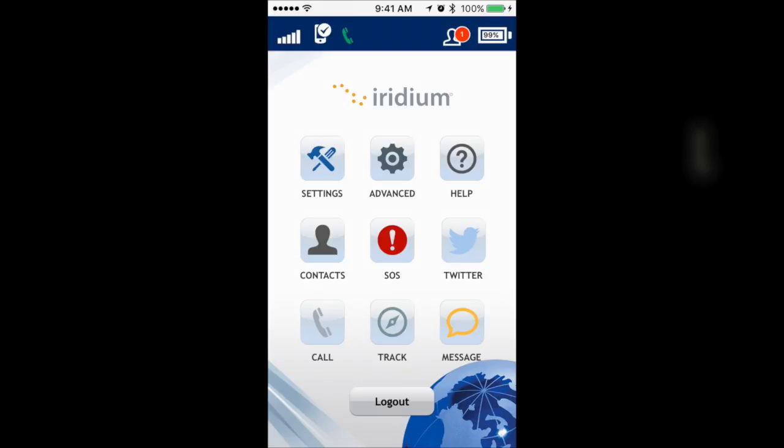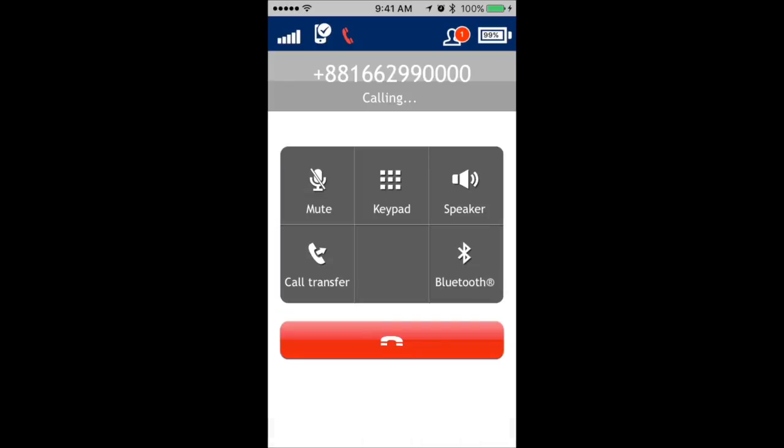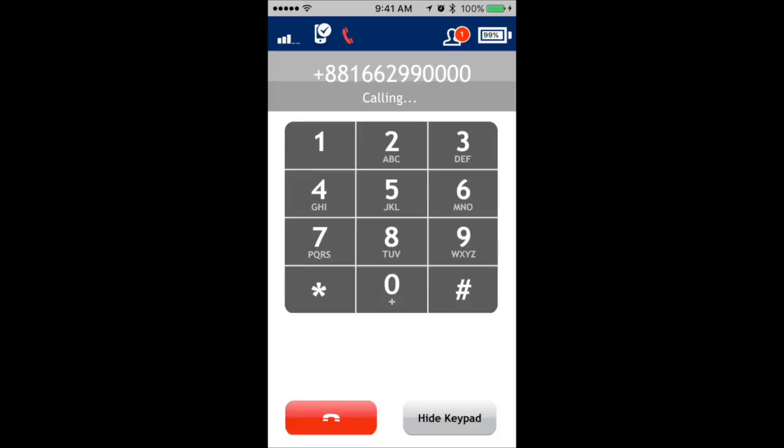Callers can leave voicemail messages to your device. To check your voicemail, press the call icon, then the voicemail icon. Upon connecting, press the star and enter your password. Your password is the last seven digits of your Iridium phone number. Be advised that checking your voicemail does incur airtime. Also, if you change the voicemail password, you will incur a $25 fee.